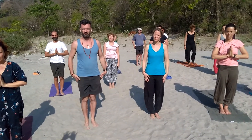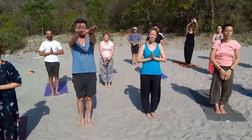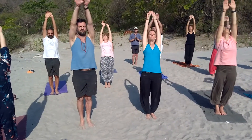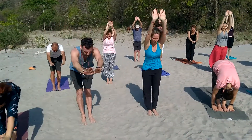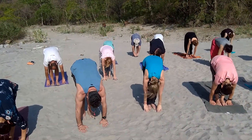Again start. Position number one, number two. Number three, breathe out completely. Now your left leg backward.